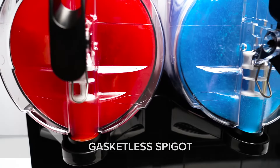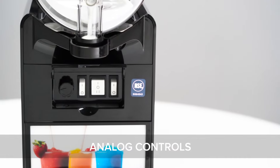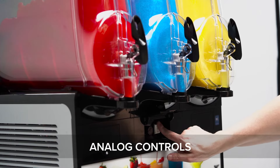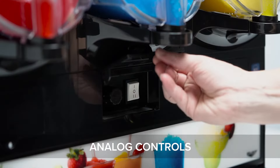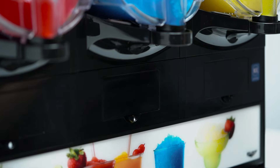The spigot features a gasketless design that makes cleaning fast and simple, and fewer parts are easier to keep track of so nothing gets lost. Simple on/off switches make operation a breeze, so anyone on your staff can operate these machines.